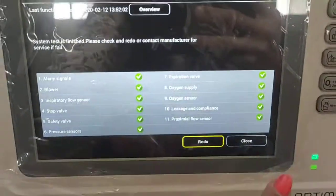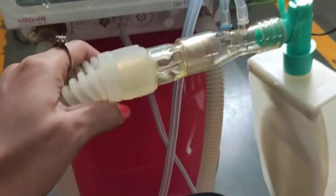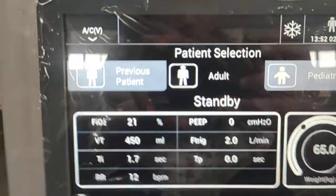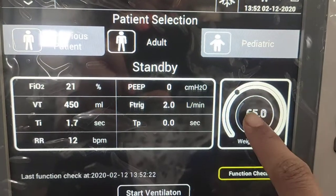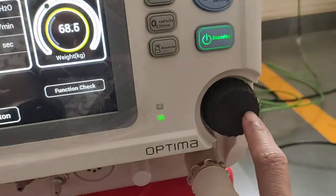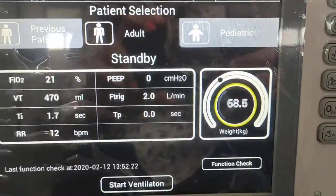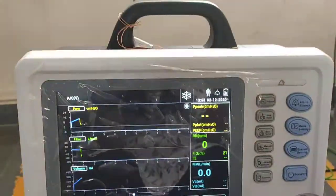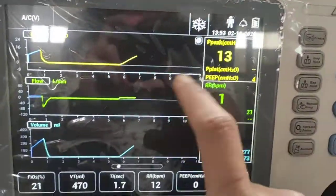After completing the test, close it and connect your patient circuit. On the patient selection screen, there is a previous patient option along with adult and pediatric selections. Select the patient type and adjust the patient weight using the rotary knob, then press to confirm and start ventilation.